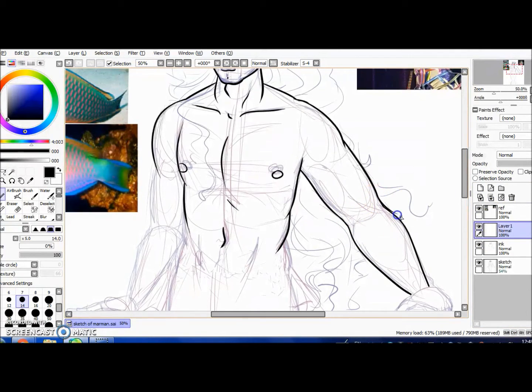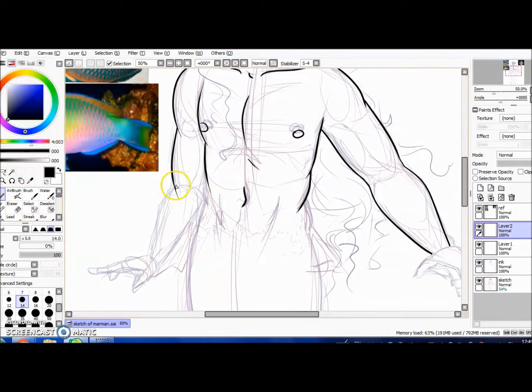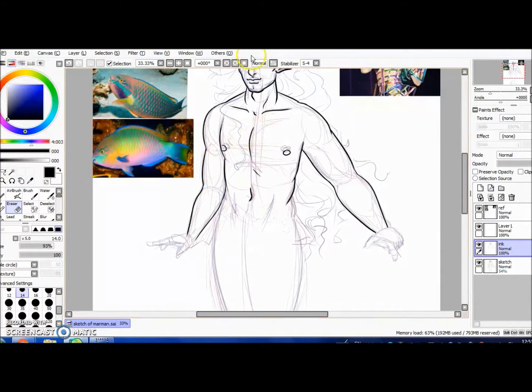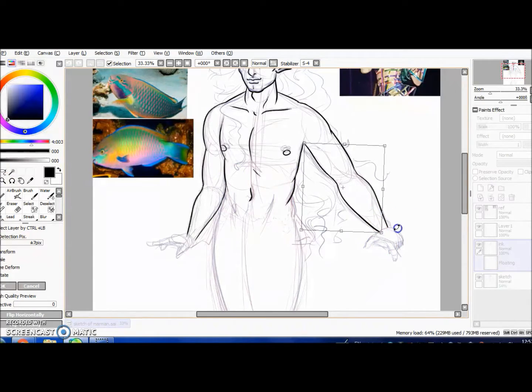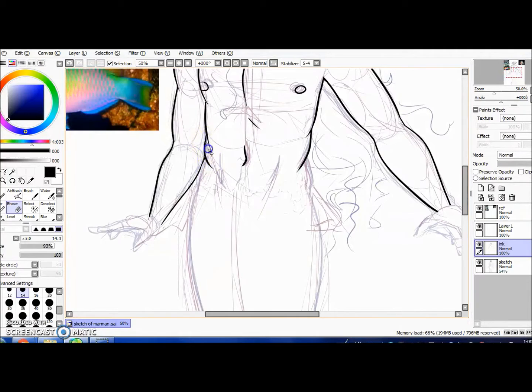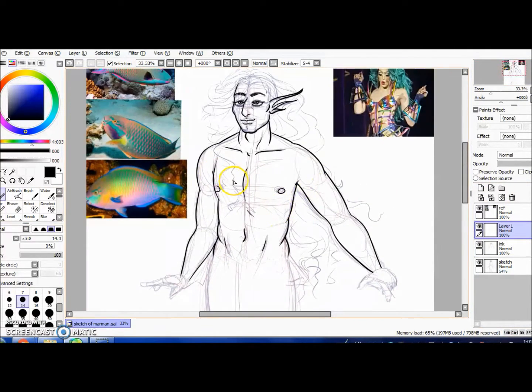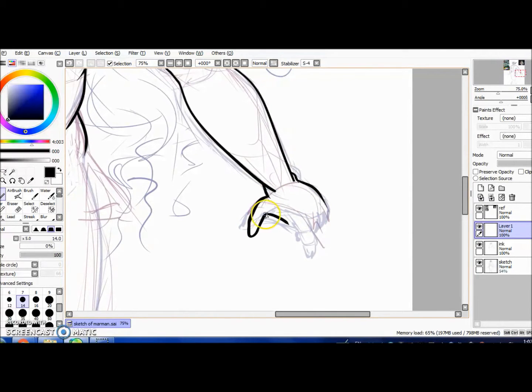Another thing I readjusted later was the arm — I made it a little thinner, and I moved his left nipple up because it was looking a little droopy, looking a little sad. I decided to make him not so curvy and more muscular — he's kind of a muscular slash lean slash fit kind of guy. Maybe he does some underwater crunches, maybe some P90X.